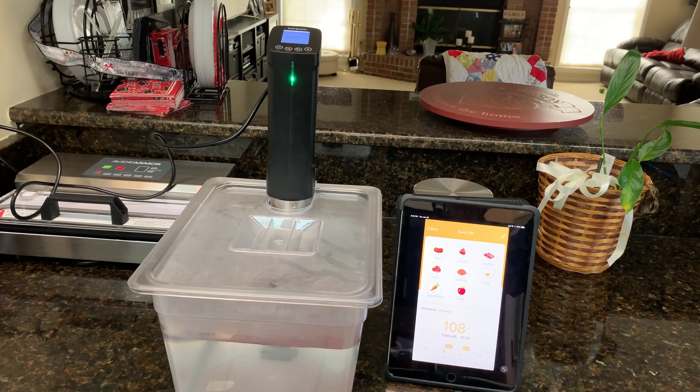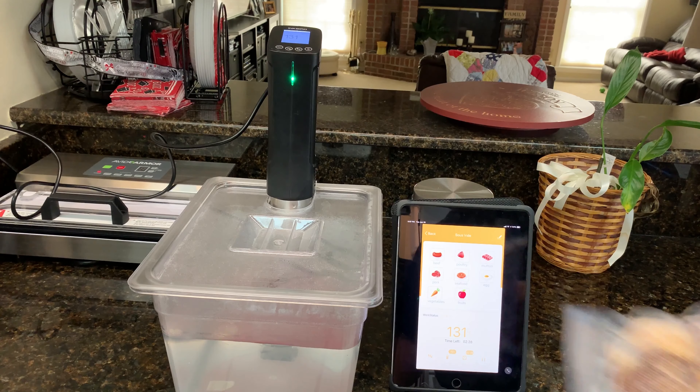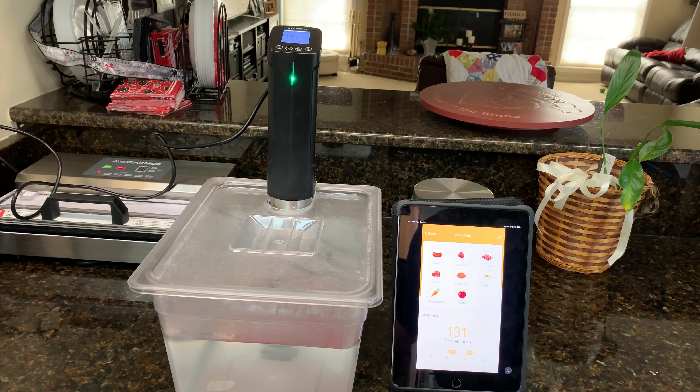I'll be back when I throw the steaks in. Alright — the temp just sounded. It only does one beep to tell you it's up to temp, and as far as I know it doesn't give any kind of notification on your mobile device — no pop-up or anything. It was only about 10 minutes — started at 80 degrees and got up to 131 within 10 minutes. It's a smaller container so not a whole lot of water. We're only cooking these two small frozen steaks today, for about an hour and a half or two hours.